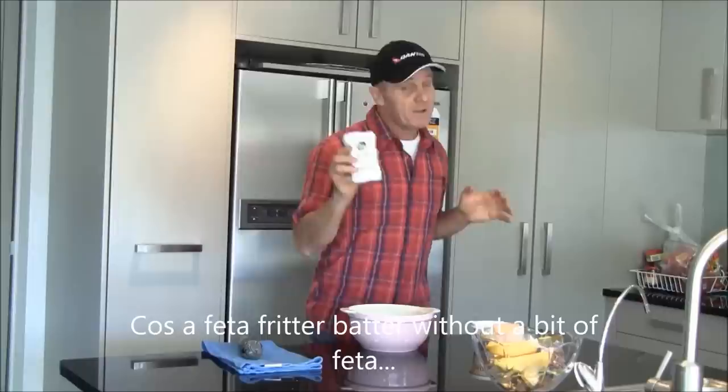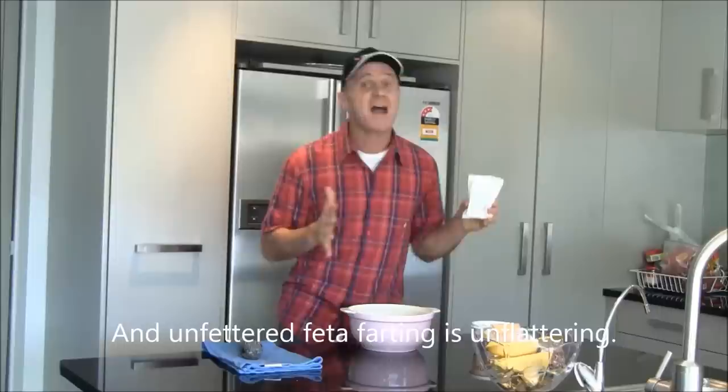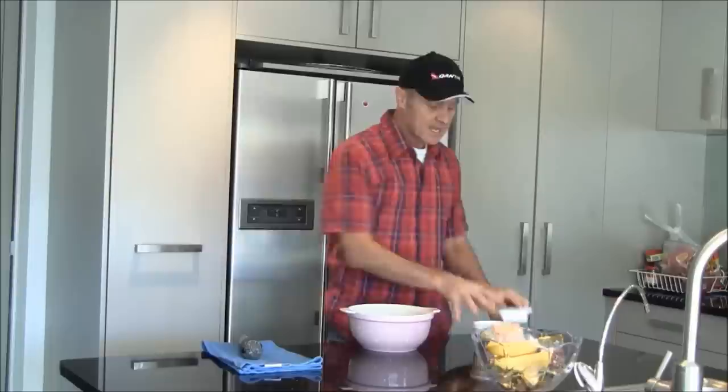First, get a bit of fetter. Not a lot of fetter, a bit of fetter. Because a fetter fritter batter without a bit of fetter ain't a fetter fritter batter. Now low fat fetter is better, because fatty fetter makes you a farter.